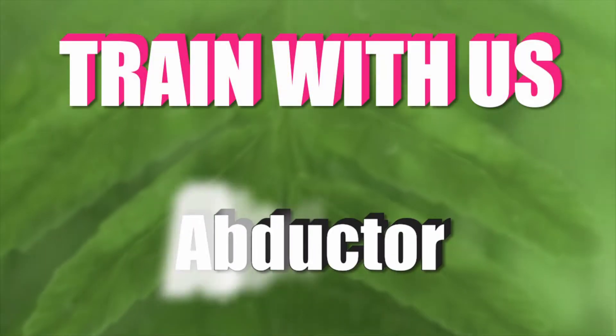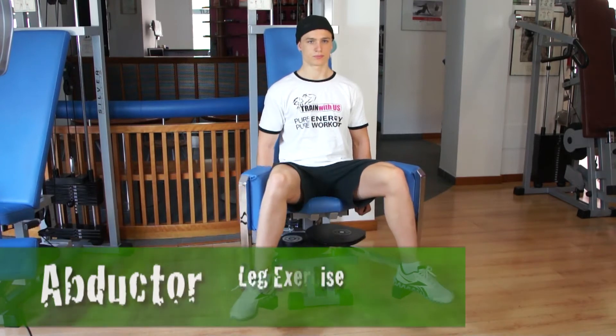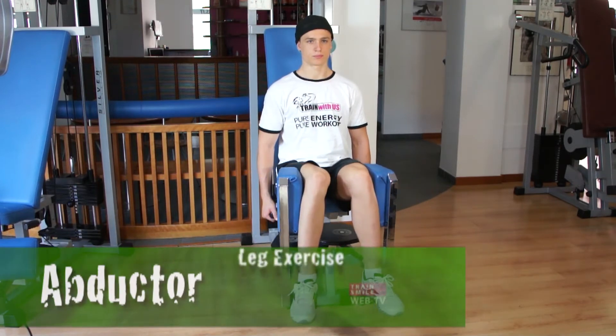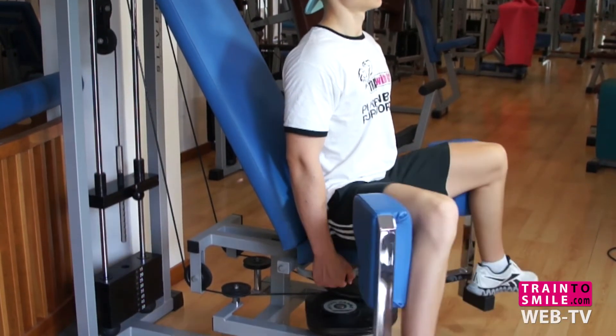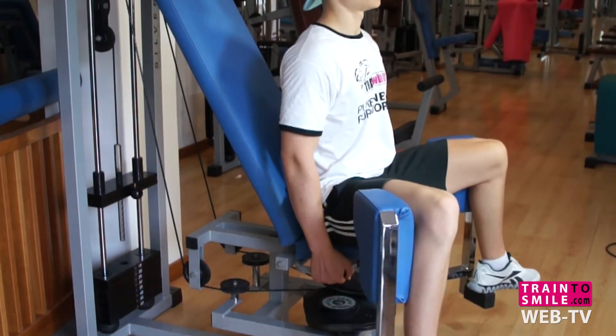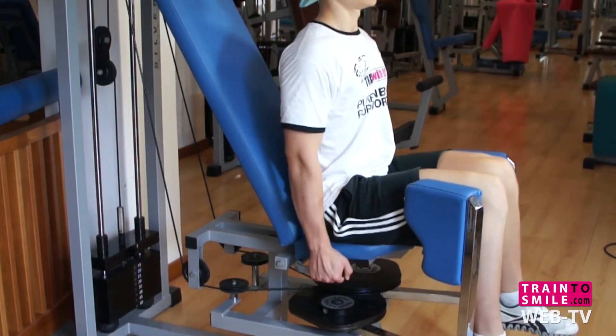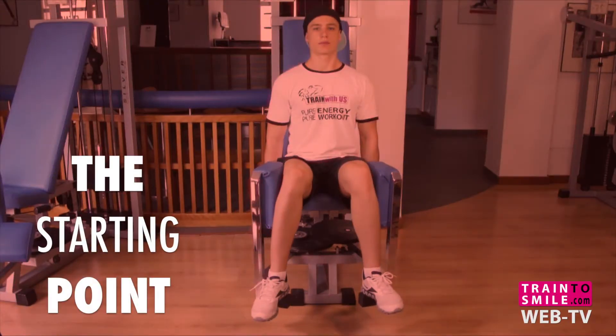Hey there, I'm Max and today we talk about the Abductor Machine. Sit down on the Abductor Machine and select your weight. When your legs are positioned properly, grip the handles on each side. Your entire upper body should be straight and stationary. Press your back to the bench. This will be the starting position.